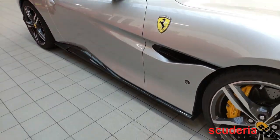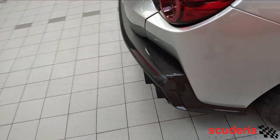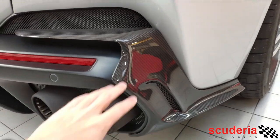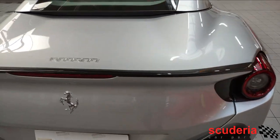So that's not the only thing that we've done. We've done the side skirts, and coming around to the back, we've also done these rear fascia attachments which look really, really nice. And then we've also done the lip spoiler.